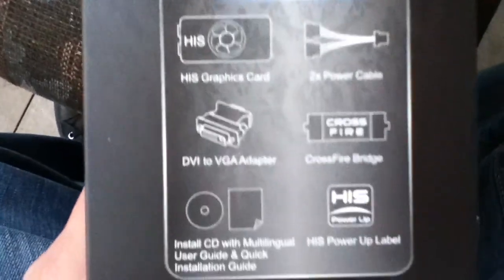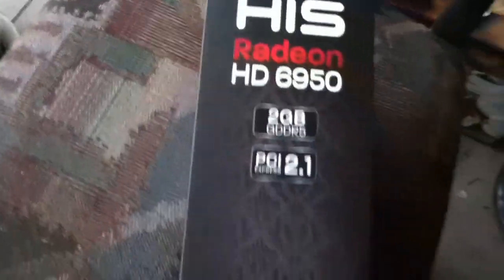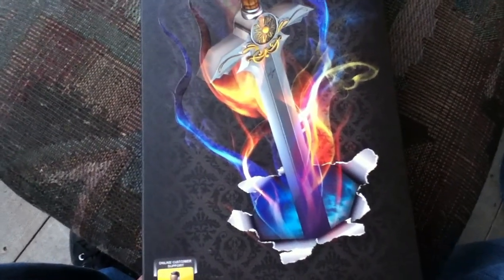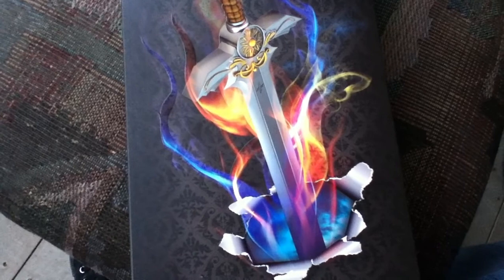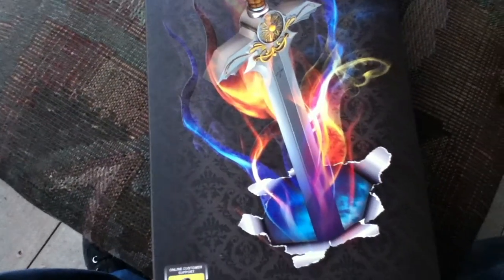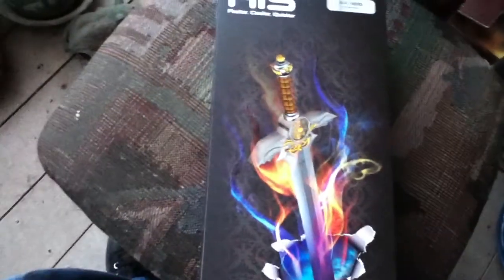I got this from Newegg at a very good price. Starting out was $280, and then the total came out to $305 with some change. There's a mail-in rebate which drops it down to about $260, which is fairly good.